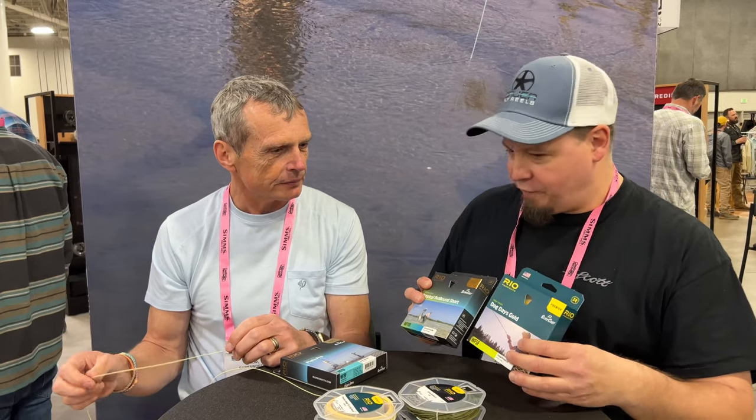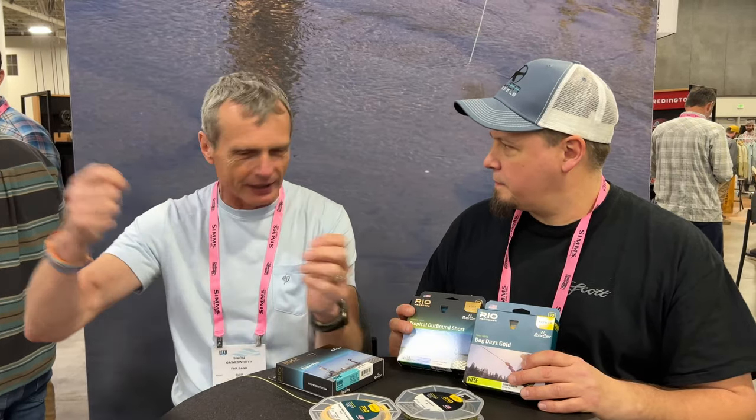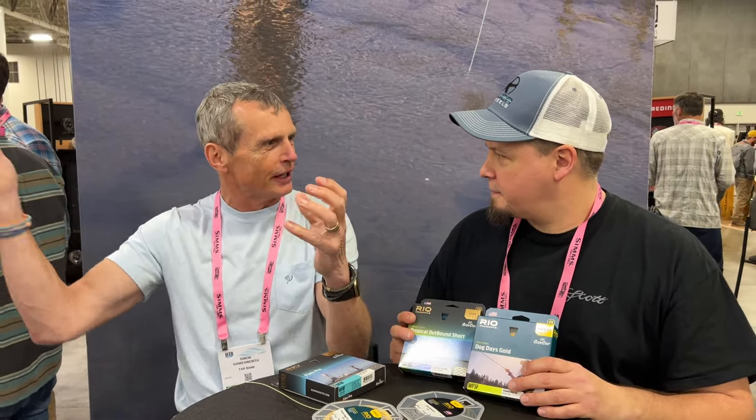As a technical caster, I like the feel of my line and everything happening. With low stretch, when I cast I can feel everything. With a stretchy line, you start moving the rod, the line stretches and fires back, then stretches again — you don't have that control.